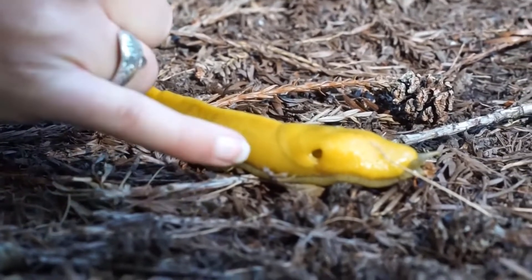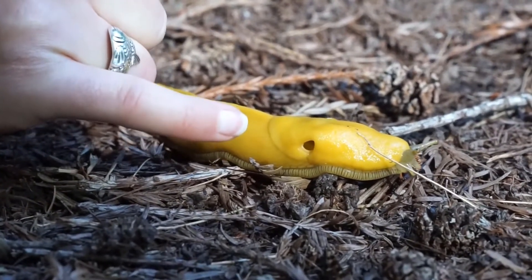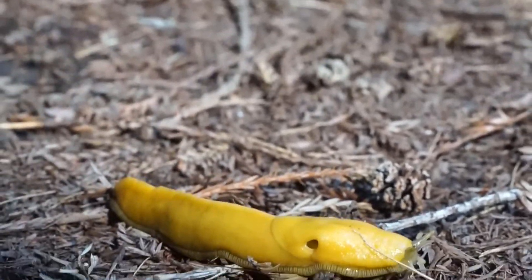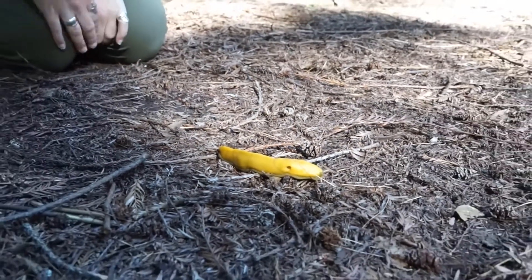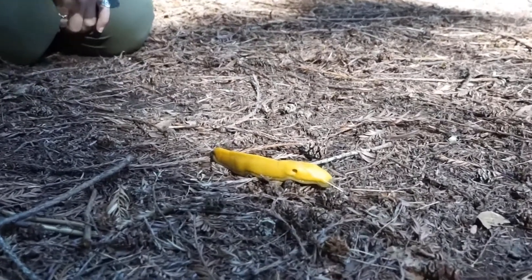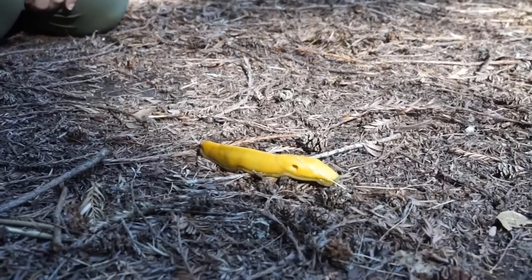So you might notice right here there is a large hole on the side of the banana slug's mantle. And that is the all-purpose hole. That's where the banana slug poops out of, that's where it breathes out of, and it's also where it mates.